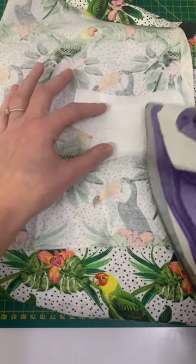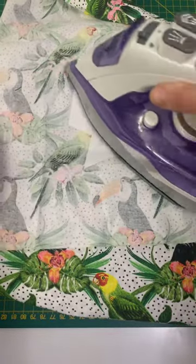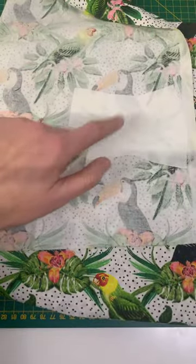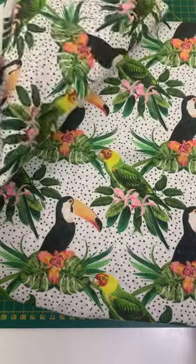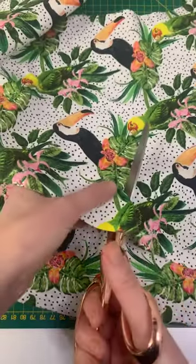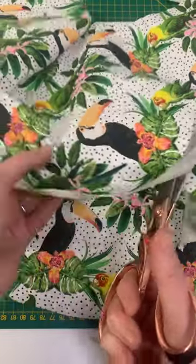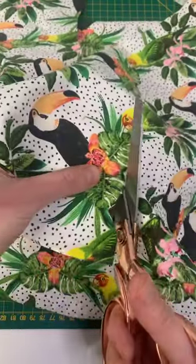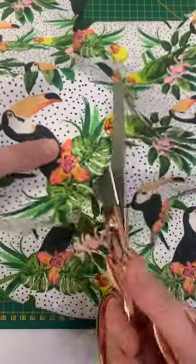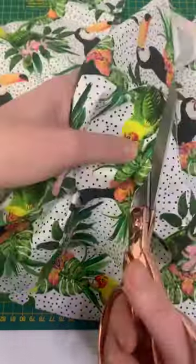If you've got a bit of fabric that you love and a shape on it, rather than trolling the internet and printing it out and then drawing your leaf, I thought it'd be nice to just pinch this leaf here, so I'm just going to cut it out. I'm not going to be absolutely precise to the leaf. I'm just using a dry hot iron, making sure that it's the gluey side of my bonderweb that's gone down onto the back of my fabric, and then I'm just going to cut around the shape that I want.